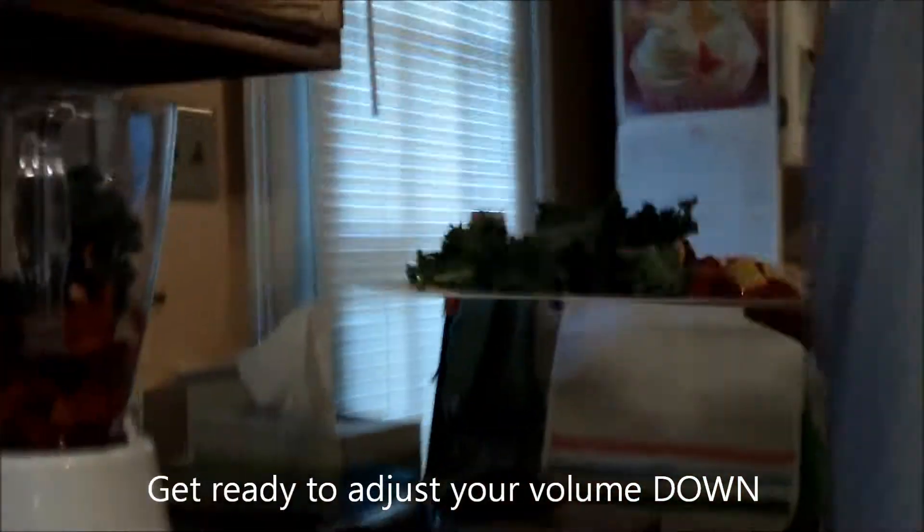So I've chopped all this stuff into smaller portions and I'm just going to put it into this blender. This is all I use this blender for.